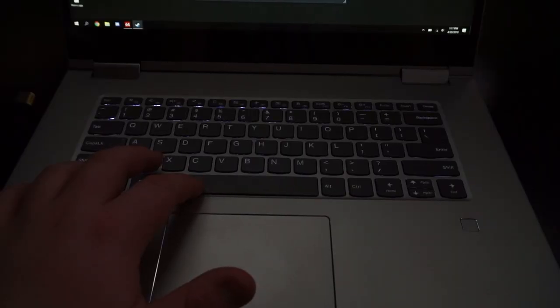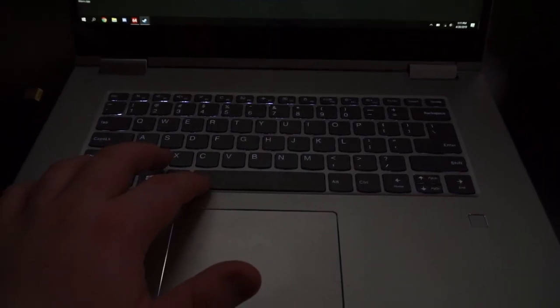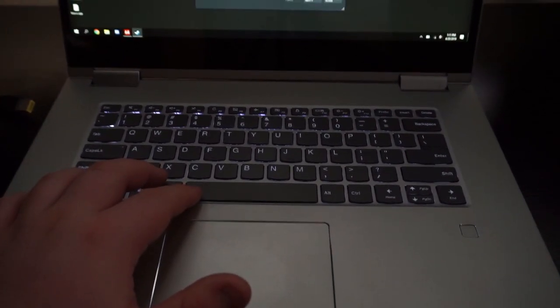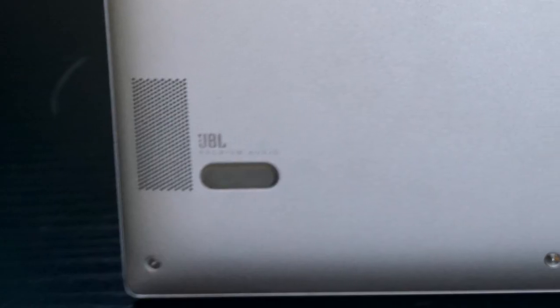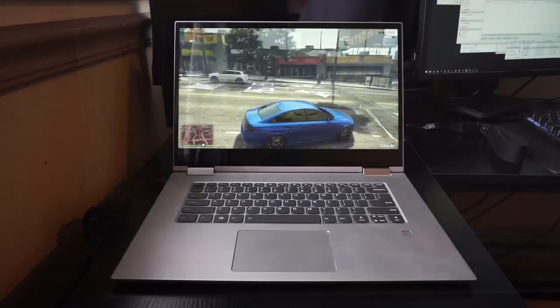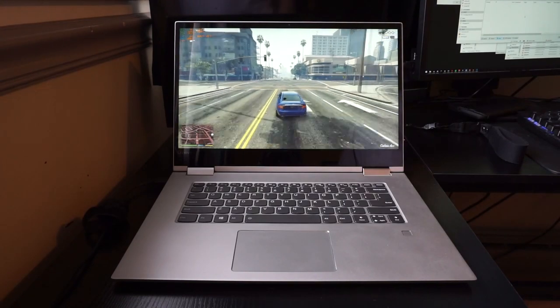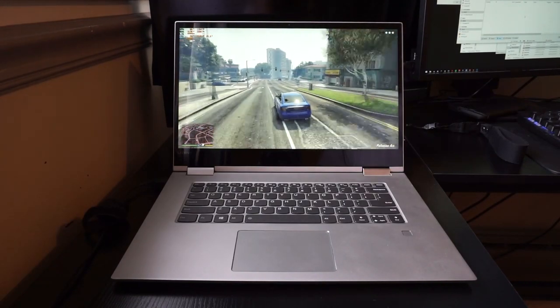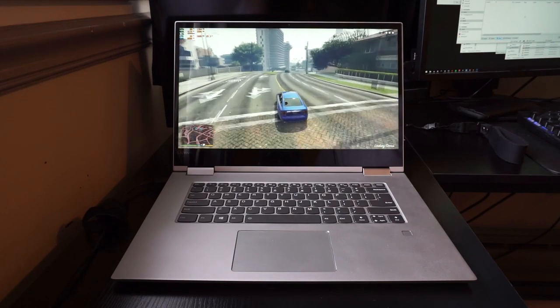It has a keyboard backlight and a Precision Touchpad which seems to be glass. It's a 2-in-1 with a full 360-degree hinge, a microphone array on the display, and JBL speakers, which I think sound pretty good. The overall construction is made out of aluminum, which feels pretty rigid. It comes in two different colors — iron gray and platinum — of which I have the platinum unit.